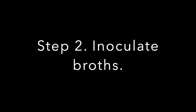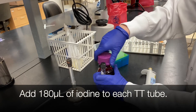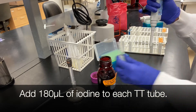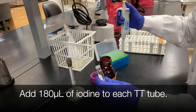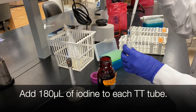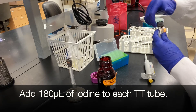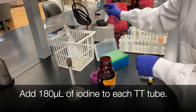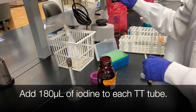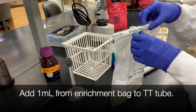Step two is to inoculate your broths. Add 180 microliters of iodine to each tetrathionate tube. Then add 1 ml from each enrichment bag to your tetrathionate tube.